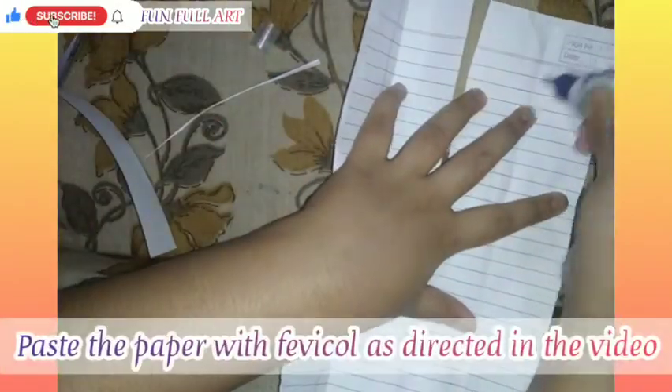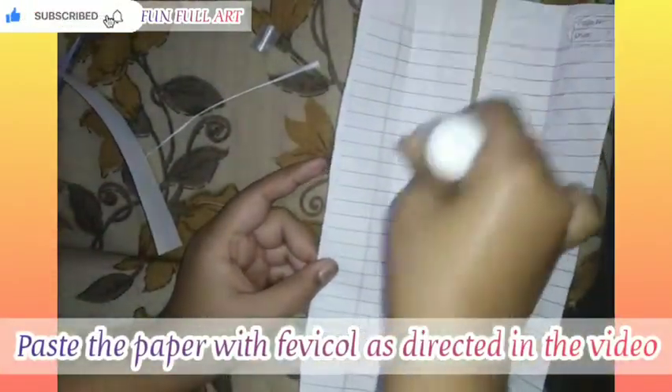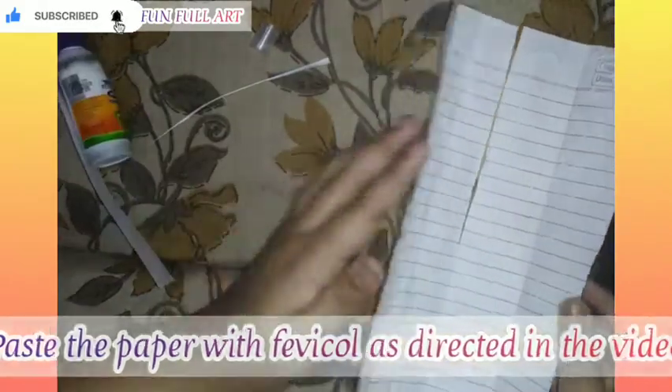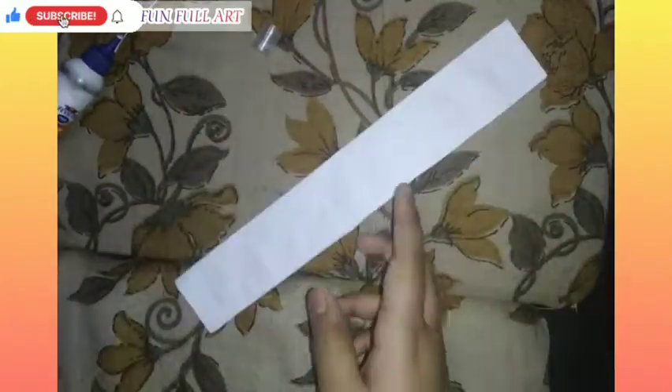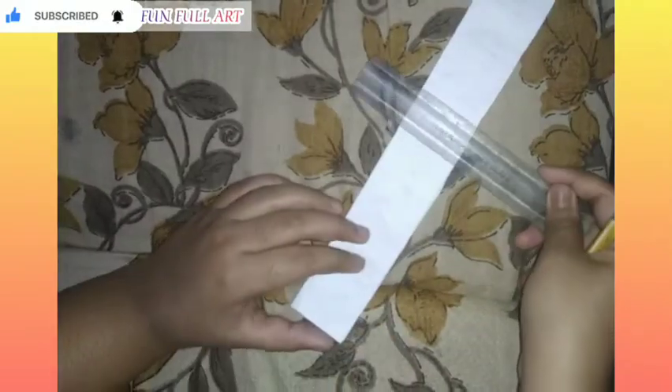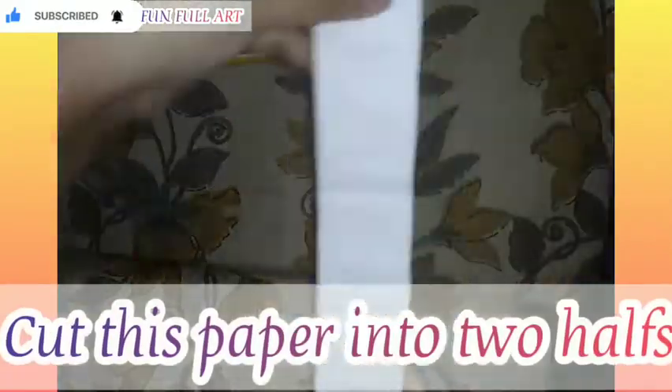Now take the favicol and paste the paper as directed in the video. Now cut this paper into two halves.